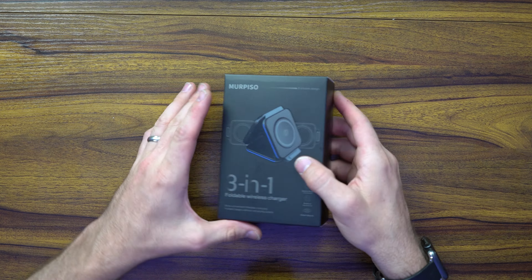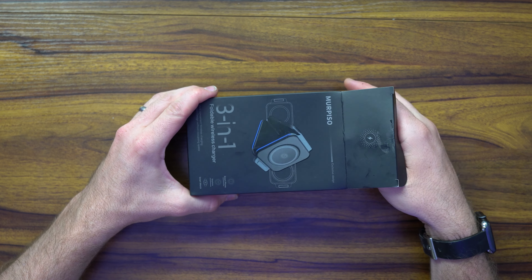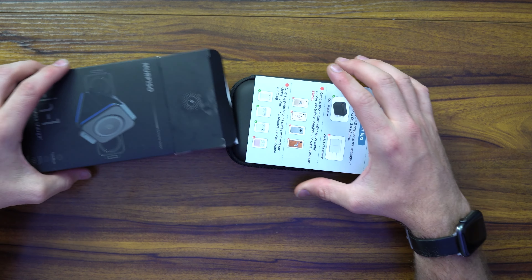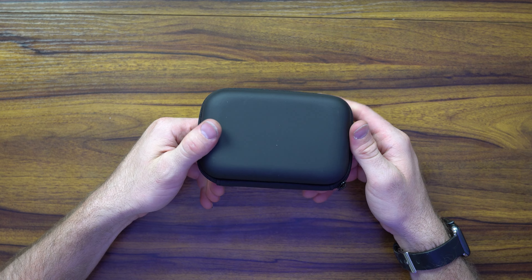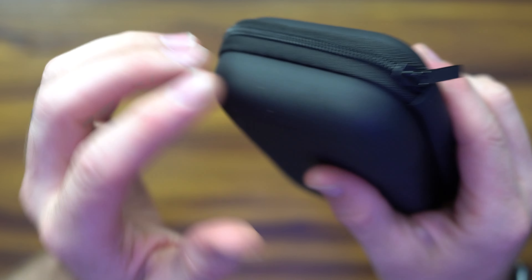With that said, let's go ahead and unbox it. The 3-in-1 magnetic nano wireless charger is an awesome charging station with fast wireless charging pads that's compatible with iPhone 13 and iPhone 12 Pro Max and regular. Now iPhone 14 is just around the corner, and most likely it'll still have MagSafe at the time of this video, so it'll still be compatible there.